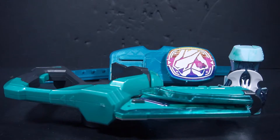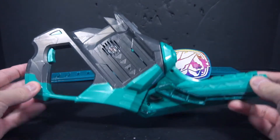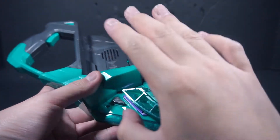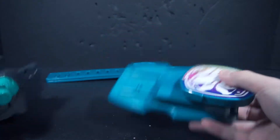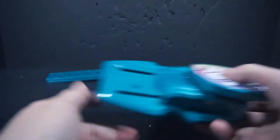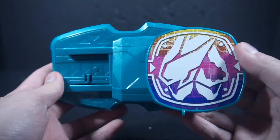Here we have all the contents out of the Two-Side Driver. We get the Bat Vi stamp itself, the main base of it — I don't think the base itself has a name because it has two different names depending on its modes — and obviously the traditional non-DX belt straps. Let's take a look at the actual Two-Side Driver, or the buckle portion of it.